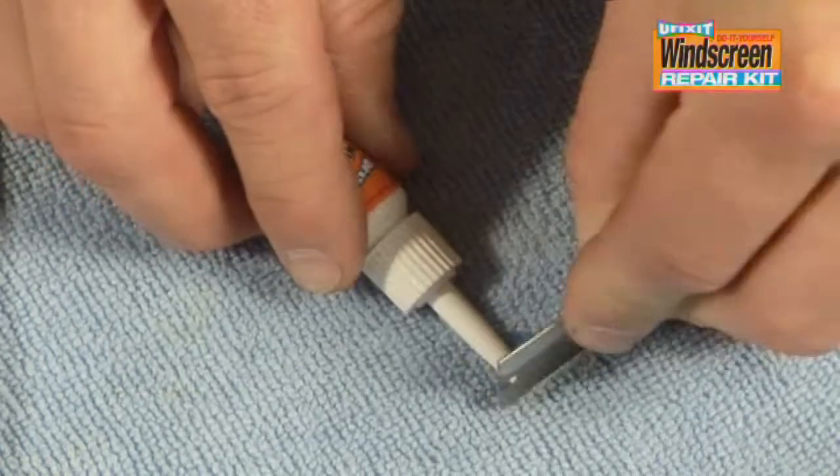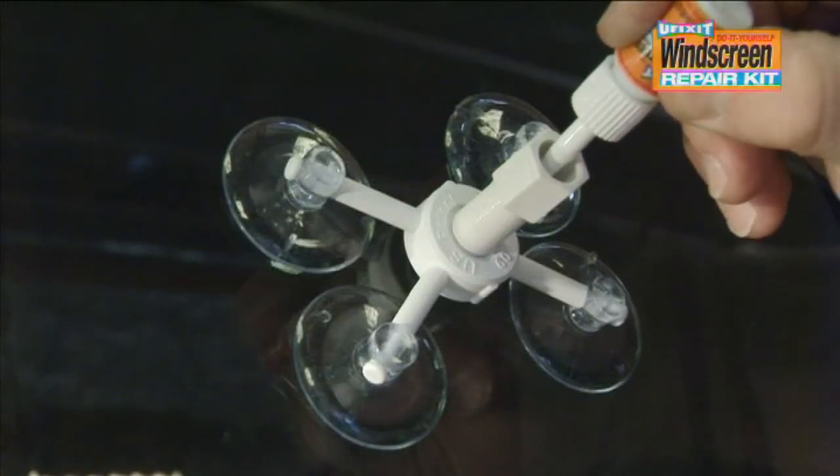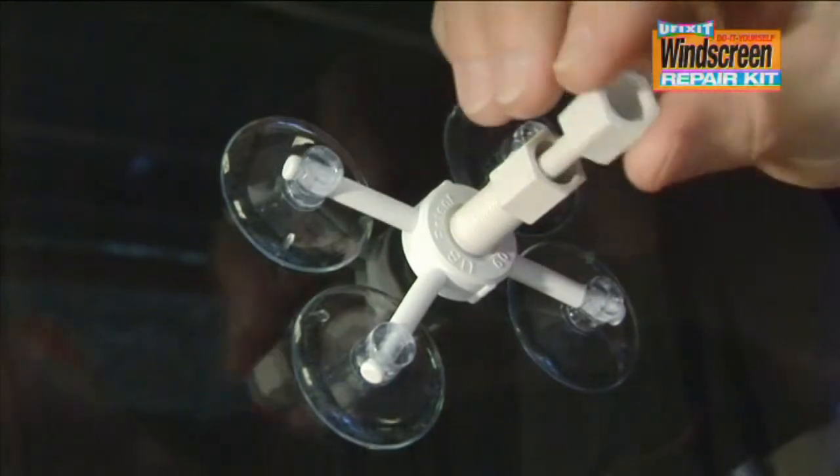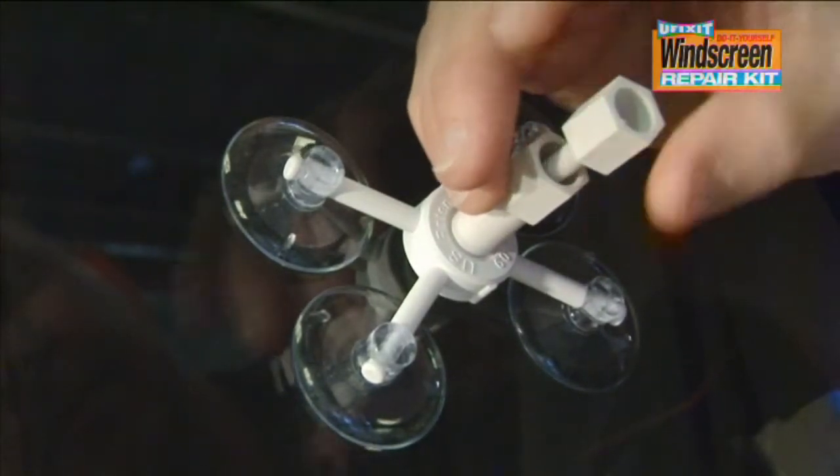Cut off the top of the resin bottle. Dispense five drops of the resin into the resin chamber. Screw the plunger into the resin chamber until it is nearly all the way in.